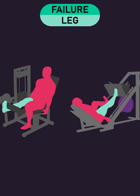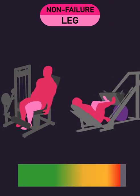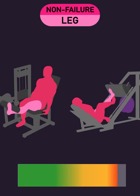With one leg, subjects performed all their sets with repetitions to failure. With the other leg, subjects stopped their sets just prior to failure — this ended up largely being 3 to 0 reps away from failure.